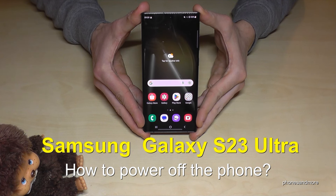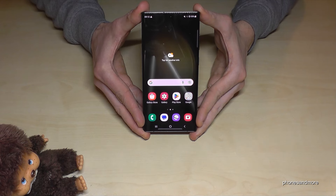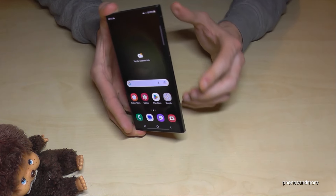Hello everybody, I want to show you with this video how you can power off the Samsung Galaxy S23 Ultra. You may have realized already that if you long press the power button, something different happens.